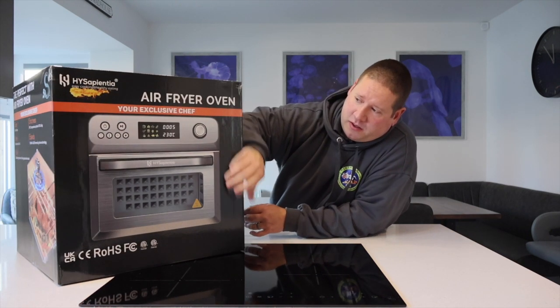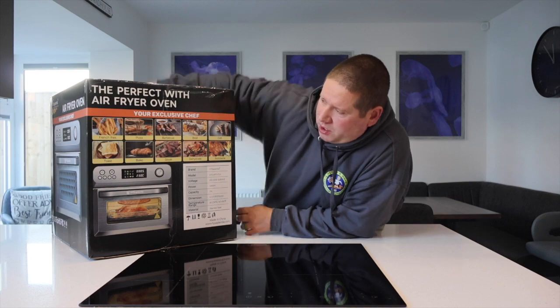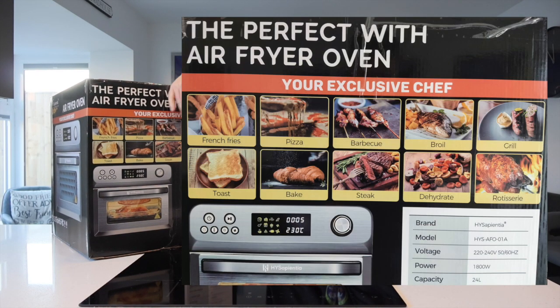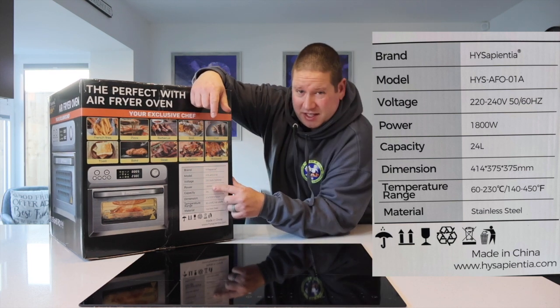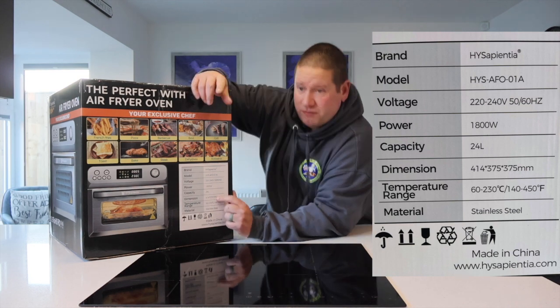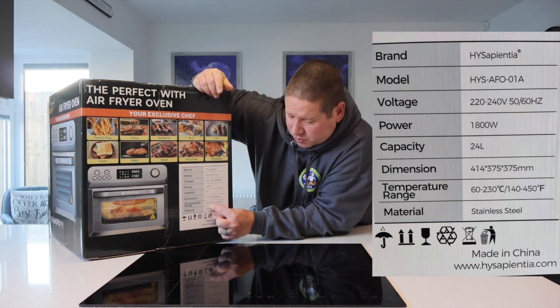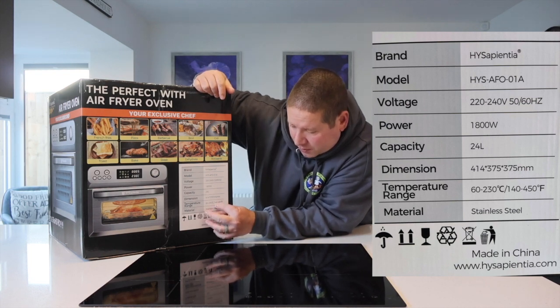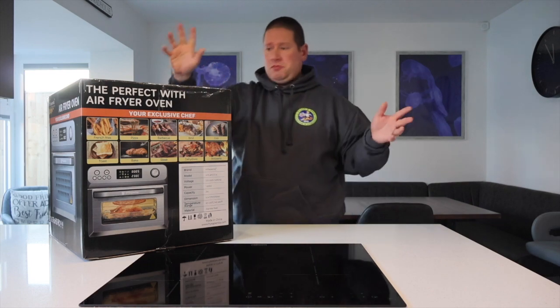On the side it lists all the different functions: french fries, pizza, barbecue, broil (or grill for us in the UK), rotisserie, dehydration, steak, bake, and toast. It's got the brand and model number, the voltage, and the power — this is 1800 watts. It's a 24-litre capacity. The temperature range is between 60°C and 230°C — that's 140°F to 450°F. Material is stainless steel. So far, so good.